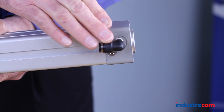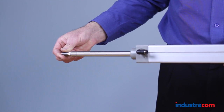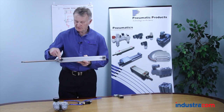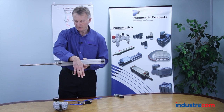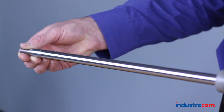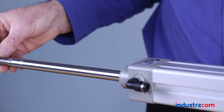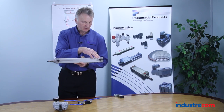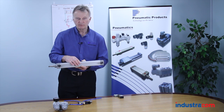We put air in through the end port here to extend the cylinder. While it's extending, the air is also exhausting out the other port back through the valve. Likewise when we retract the cylinder, we put air into this end, the cylinder retracts, and we have exhausting air coming out of this port back through the valve and exhausting out the exhaust port of the valve.